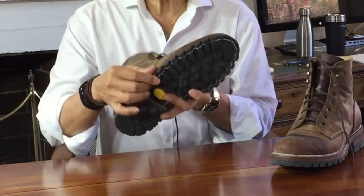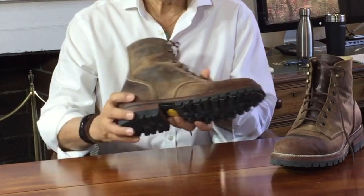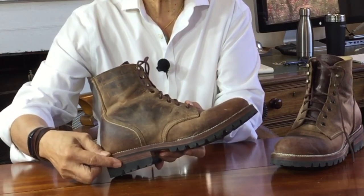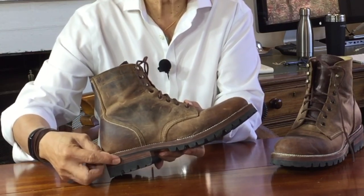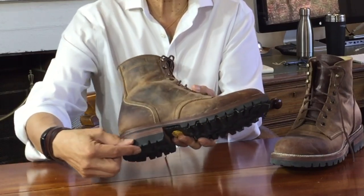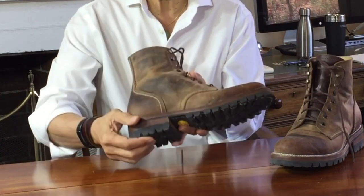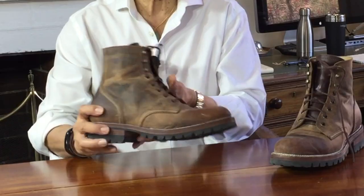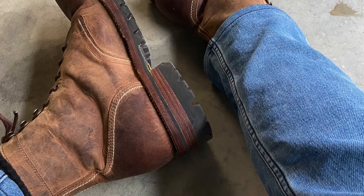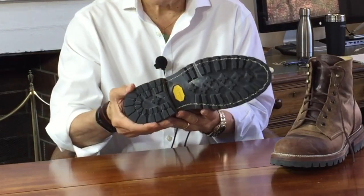The outsole is a super thick Vibram 100 deep lug commando full slip sole — you can see it running right along the length of the boot. The heels are stacked veg tan leather, each nearly five millimetres thick, topped with a Vibram commando top lift. The commando lugs are about 10 mils thick and the heel is about 30 mils from the midsole to the lugs, so this boot gives you some extra height — that's almost an extra one and a half inches. The Vibram rubber is hard, so I expect long-term durability.